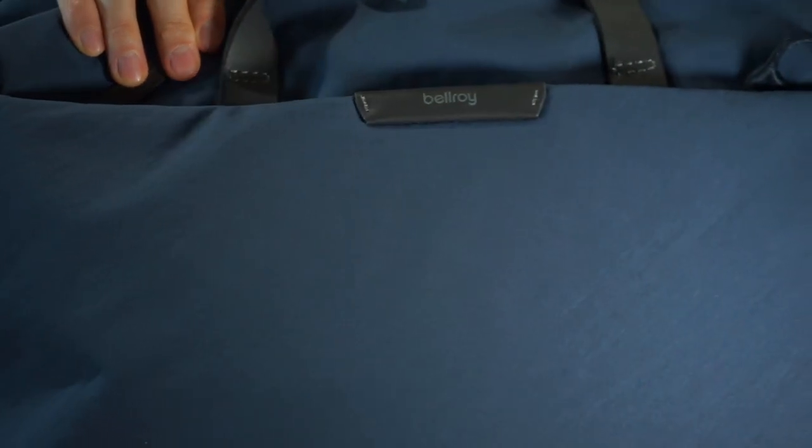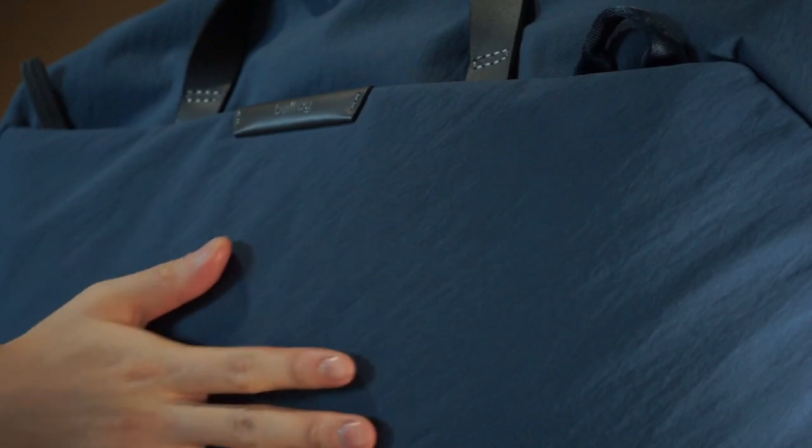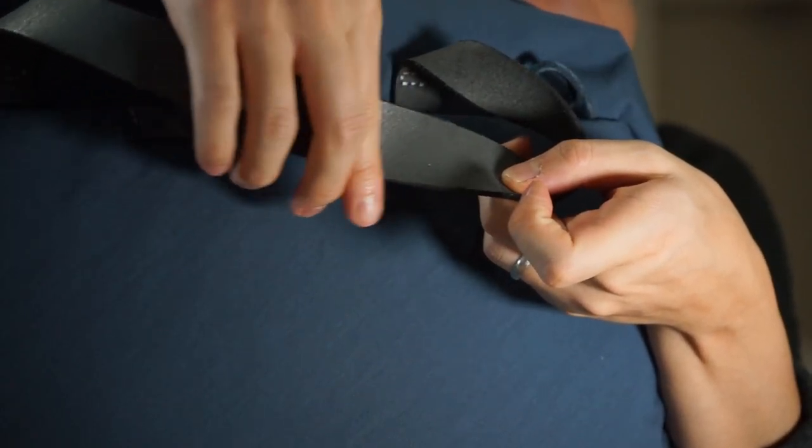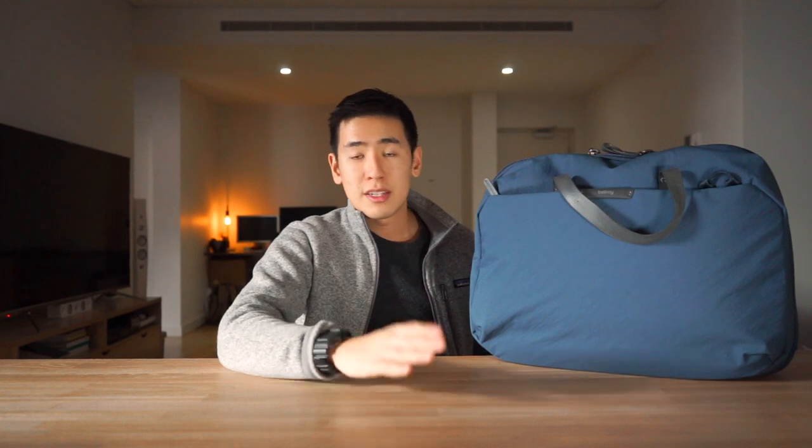Today we have it here in one of Bellroy's newer colors, Marine Blue, which is made of this beta nylon. The really tight weave allows the fabric to be resistant to water and wear, and it's a completely unique look and feel. All the leathers on this bag are premium environmentally certified leathers from Bellroy, and you'll find plenty of sturdy and reliable YKK zips. In this video we're going to cover the features, the compartments, and different ways to carry the Flight Bag.